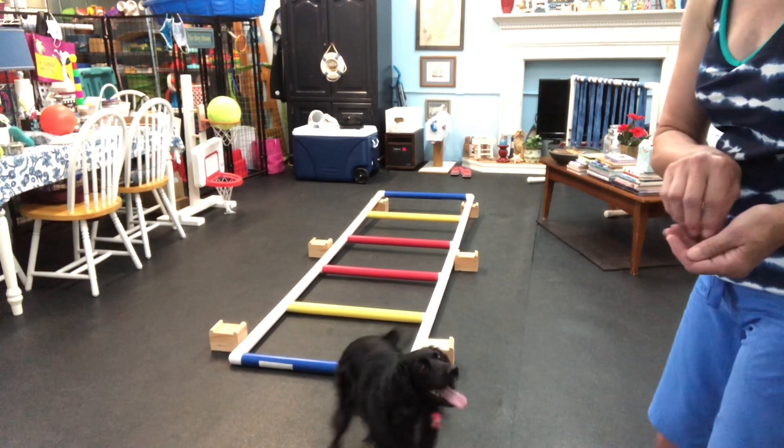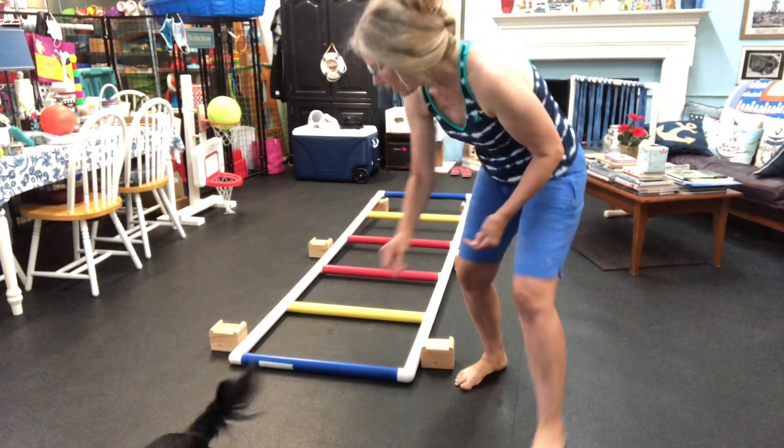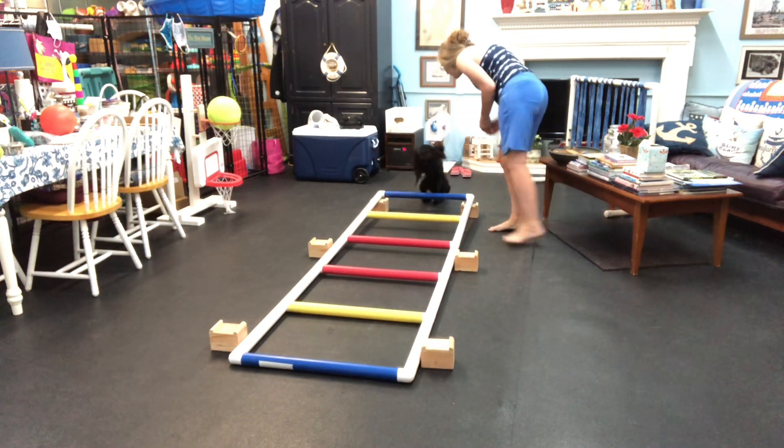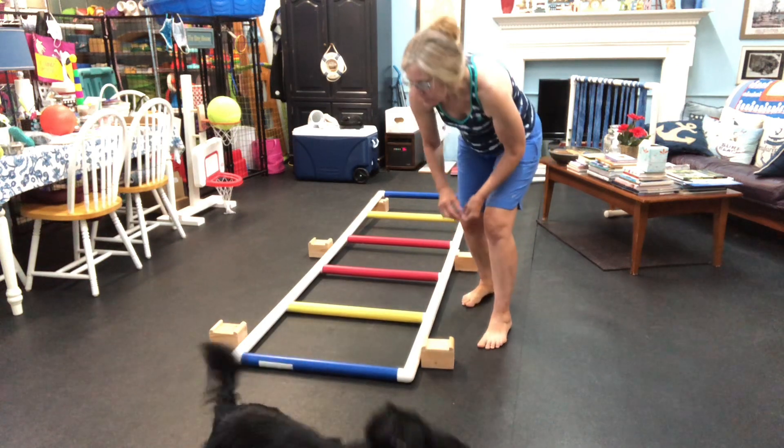All right, we've raised one end now. We've raised one end. So let's start at this end and go to the higher end. Yes, good girl. And yeah, this way. Oh, nice job. Nice job.